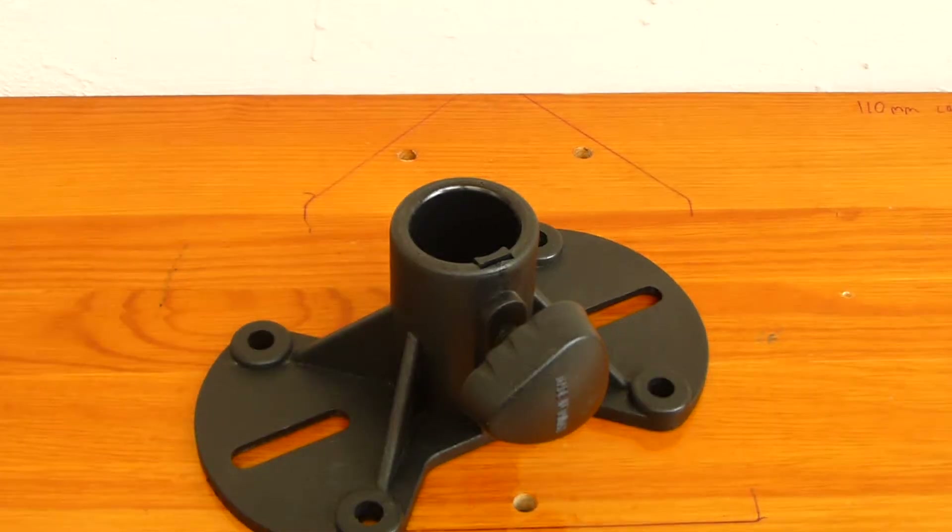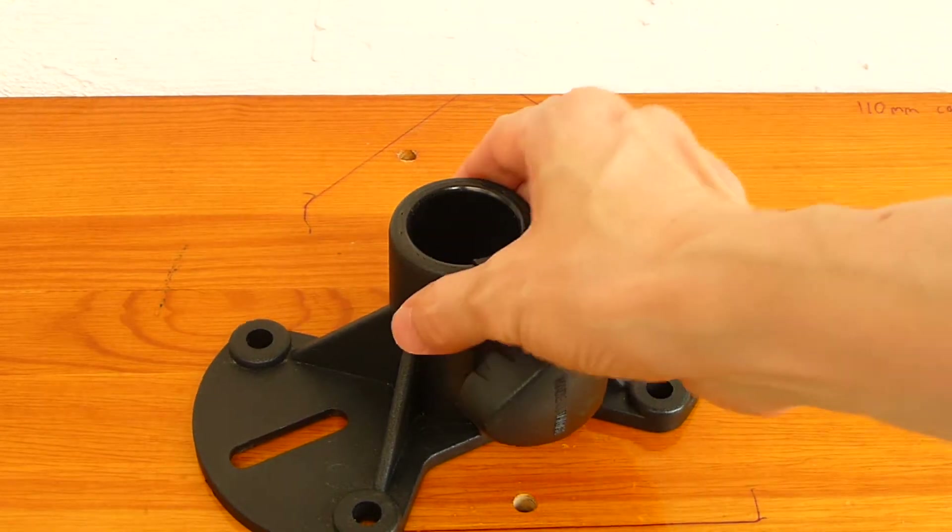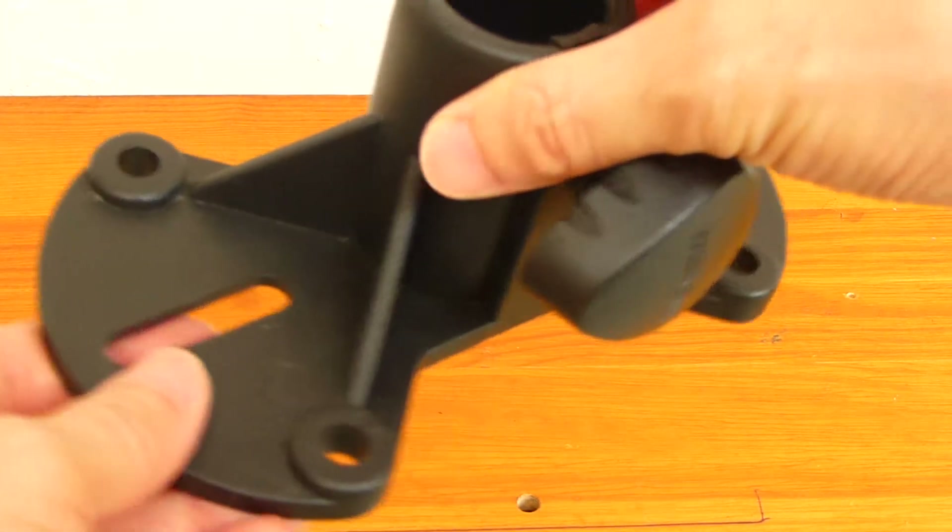A speaker mount, or top hat, is an adapter for mounting speakers on top of a speaker pole or speaker stand.